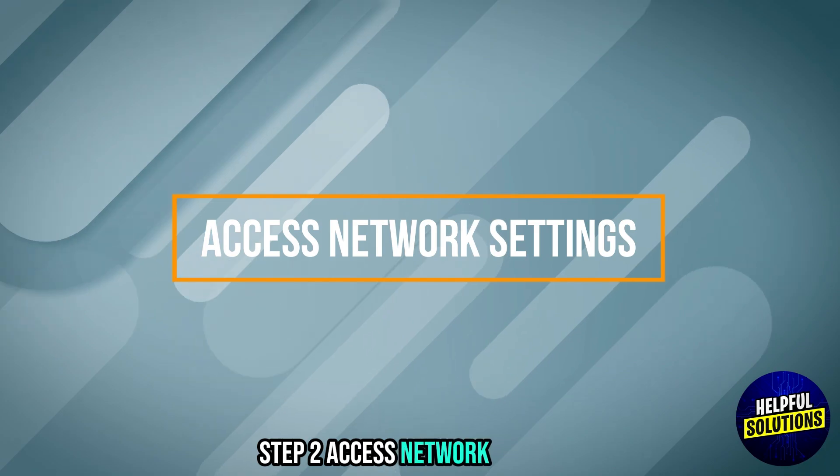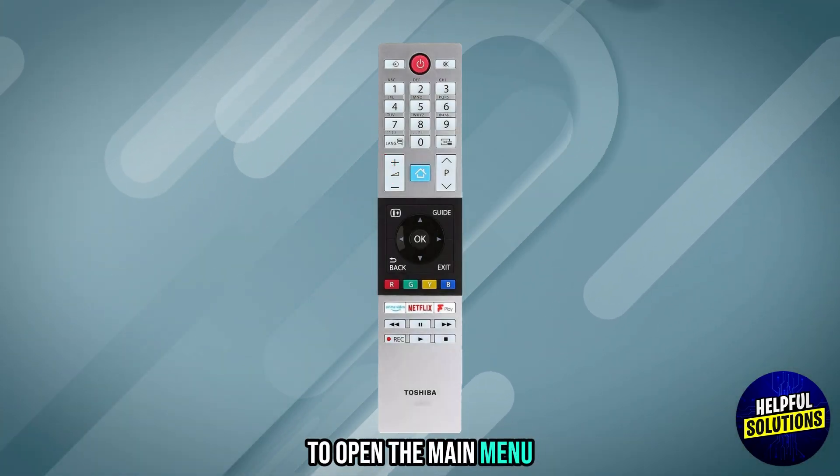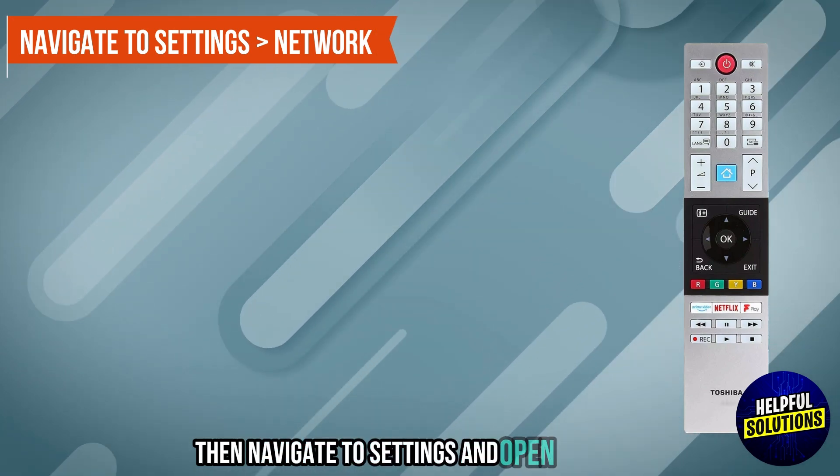Step 2: Access network settings. Press the home button on the remote to open the main menu, then navigate to Settings and open Network.